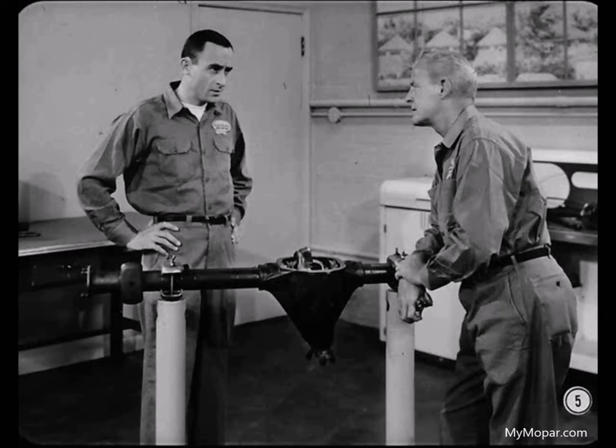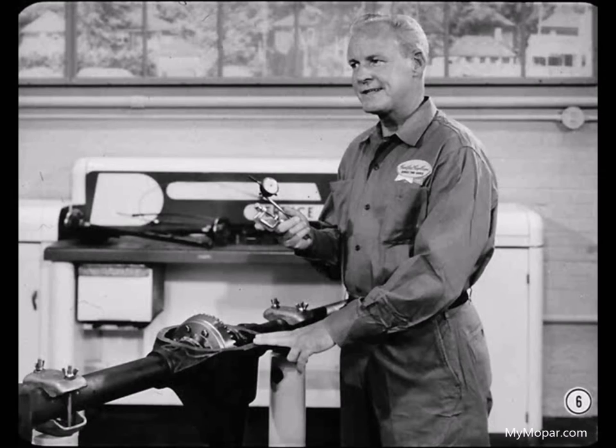These gears are really worn — looks like we're going to have to replace just about everything in this differential. Yes, but it's not always this easy to find the cause of trouble. So as you work on this job, I'll point out what to check if the trouble wasn't so obvious. For example, you should check ring gear runout with a dial indicator before you disassemble the differential, or you might miss some good clues to trouble.